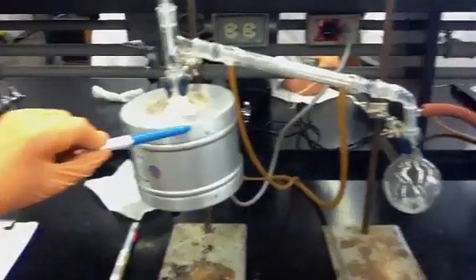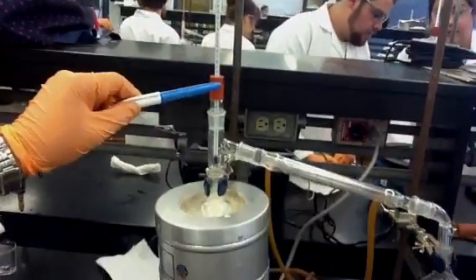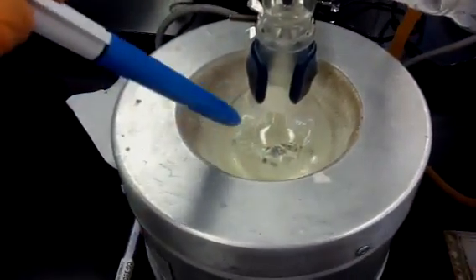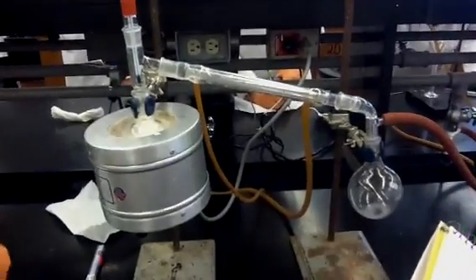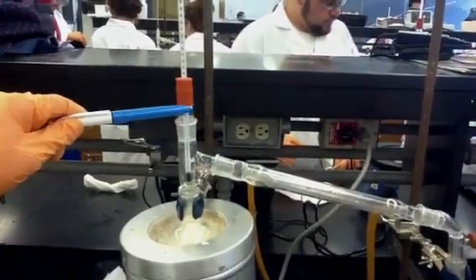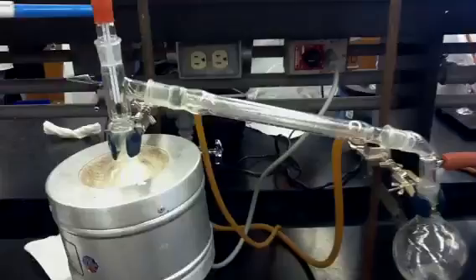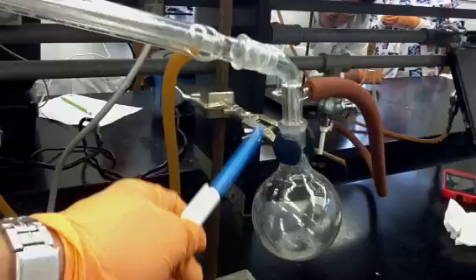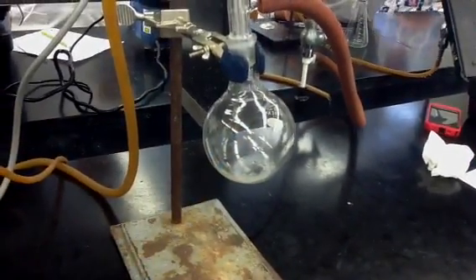We have a heating well, which Guillermo is going to point to. We also have a thermometer, and we have a 100-milliliter round-bottom flask, which is going to be our pot — that's what the compound we're going to distill from is going to be put into. We also have a distillation head attached to the pot, and a thermometer adapter attached to the distillation head. We have clamps to hold our flasks. On the other side, we have another clamp and another flask called the receiver flask — that's where the distillate is going to go into.